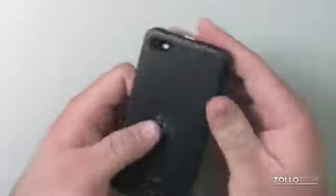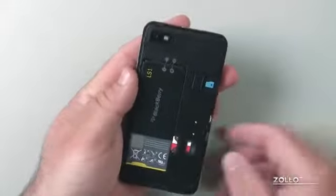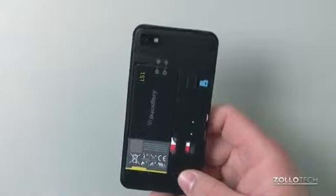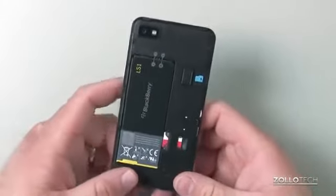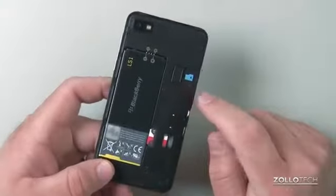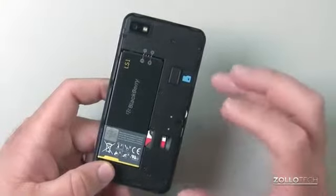Internally, we have a really nice fast processor — a 1.5 gigahertz Snapdragon S4 dual-core — and it goes pretty well, making everything fast. It has 2 gigabytes of RAM, 16 gigabytes of internal storage, and a microSD slot that allows expansion up to an additional 32 gigabytes. So you've got plenty of storage.